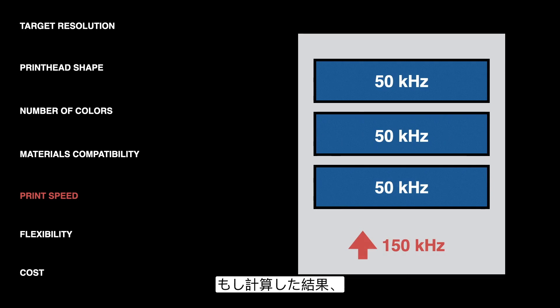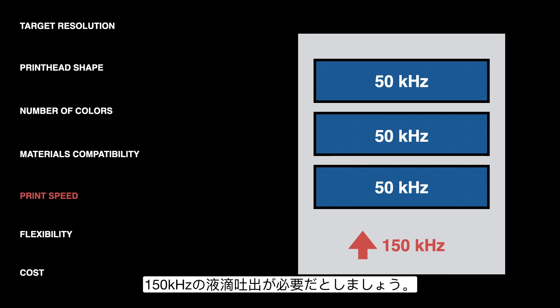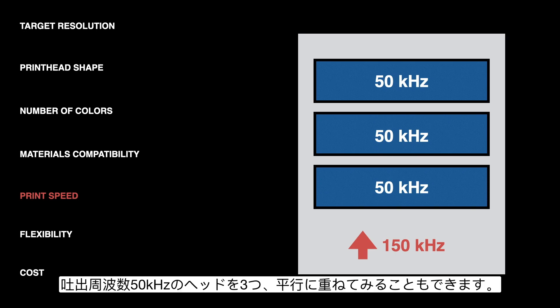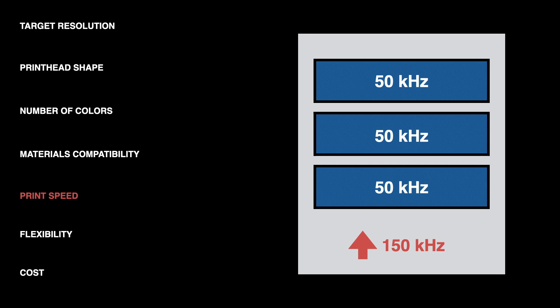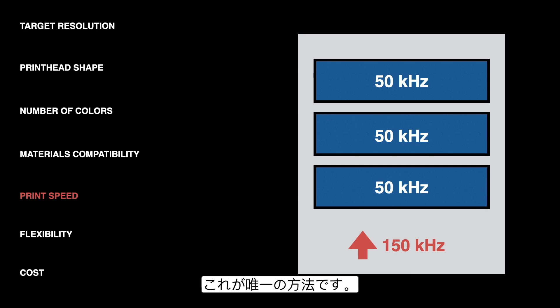If you run that calculation and determine that you need to print at a frequency higher than any single printhead can handle, that's a situation where you could benefit from using multiple heads in a row. For example, if you need 150,000 drops per second, you can try to find a printhead that can go 150,000 drops per second, or you could stack three 50,000 drop-per-second heads in a row, and if aligned properly it will have the same effect. You do want to try to minimize the number of heads you're using, but in some cases if you're trying to go really fast, this is the only way to do it.